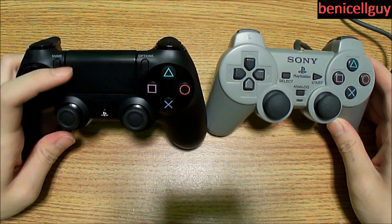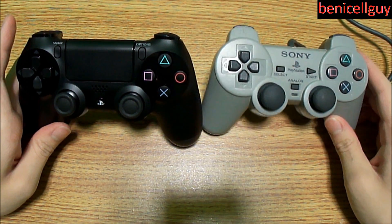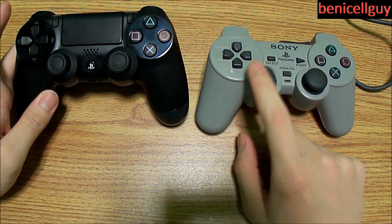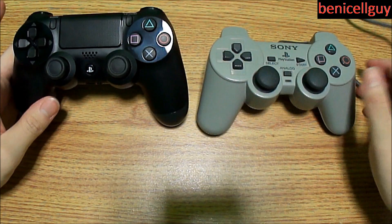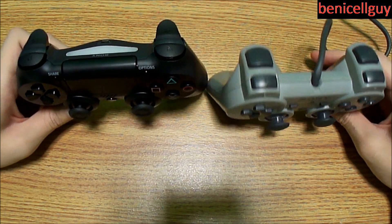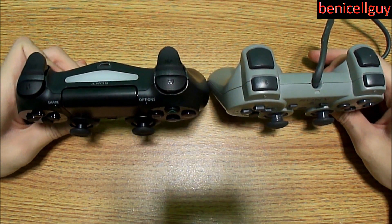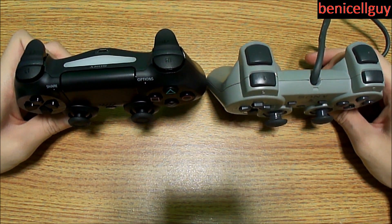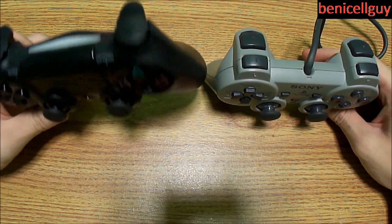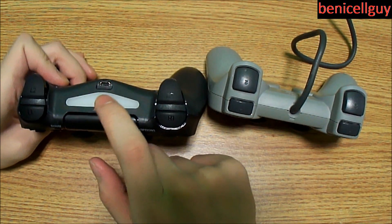The PS4 controller is a total redesign with new features like the touchpad, PlayStation button, Share and Options buttons, whereas the PS1 was all old school with an analog toggle button for disabling the analog sticks. Also, the PS1 controller is wired whereas the PS4 controller is wireless, though you may be able to purchase a wired PS4 controller eventually if you don't want to rely on battery power.